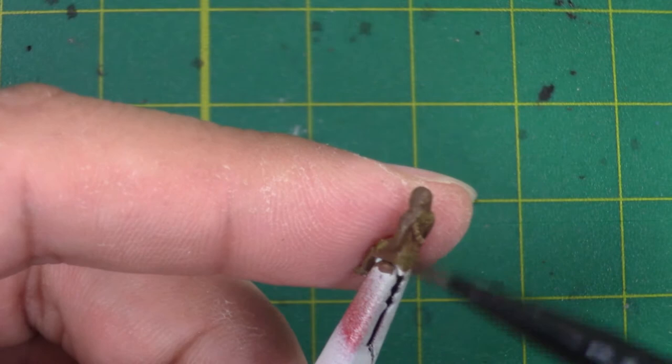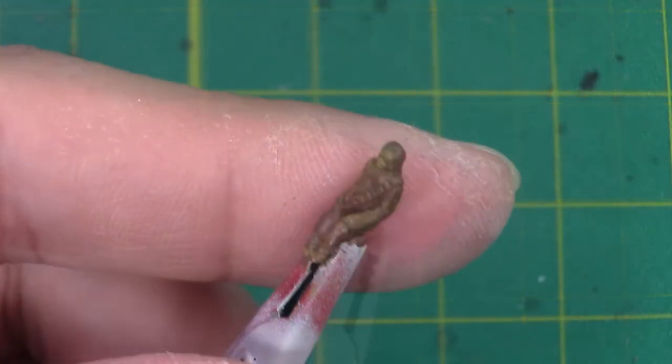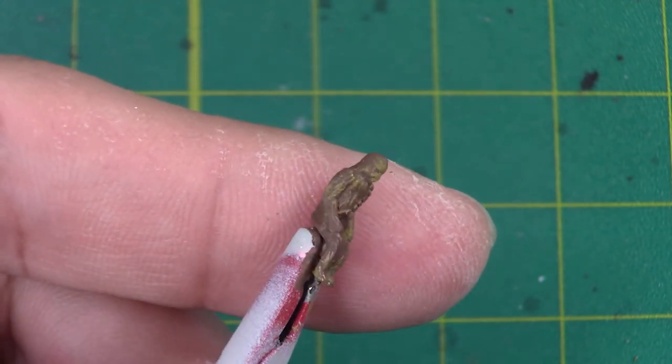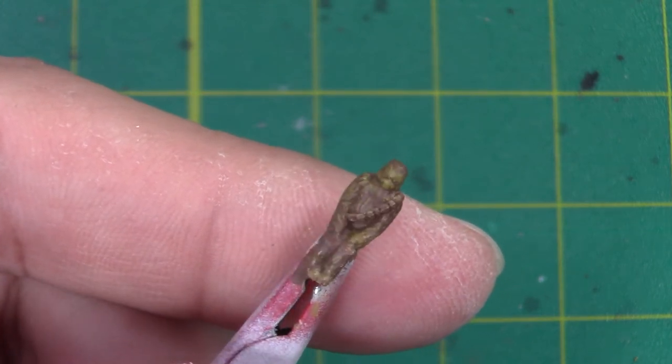And even though we won't see much of his back, I'm still going to put some on there as well. Pretty subtle overall, but that's just the look we want.